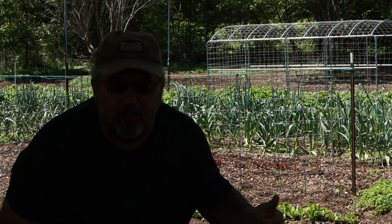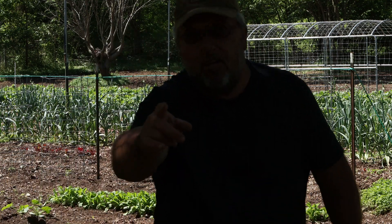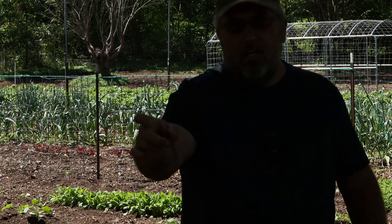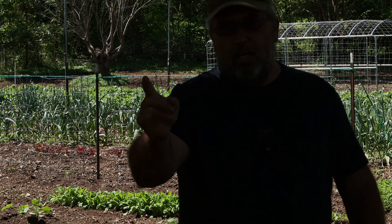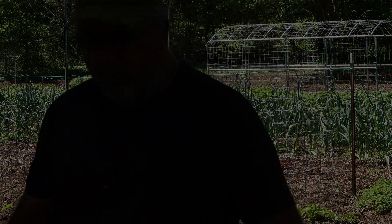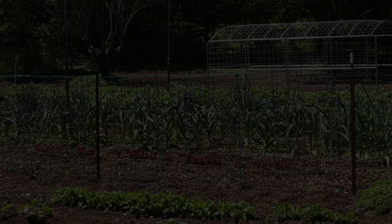Boyd Watson — I'll bring you some arugula when it starts growing good. You're good. I'm good.